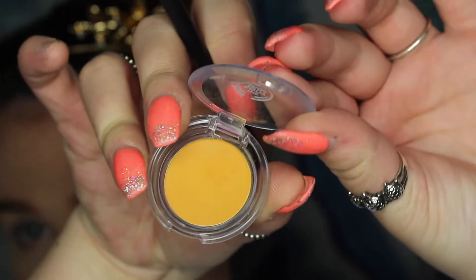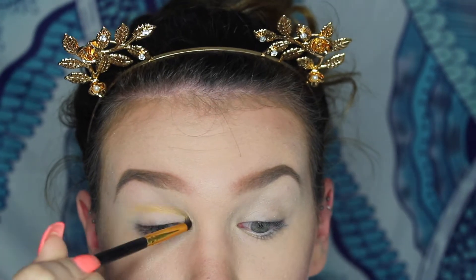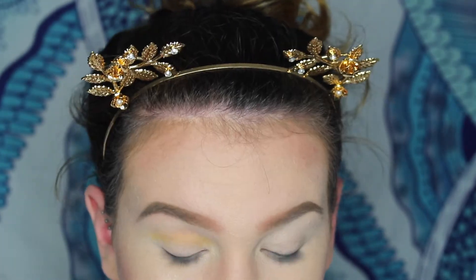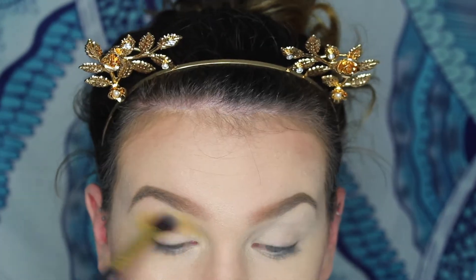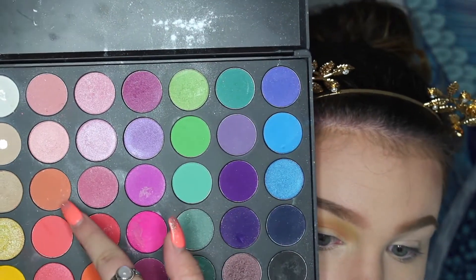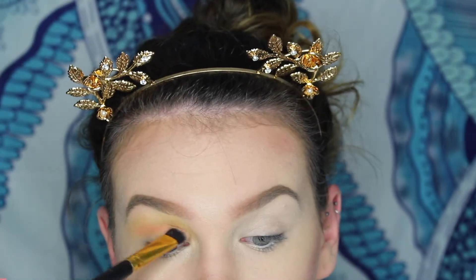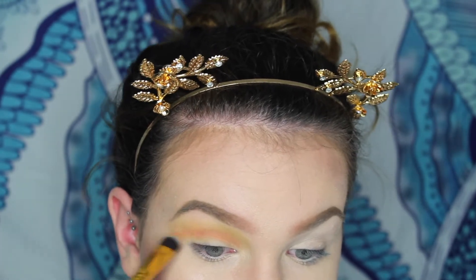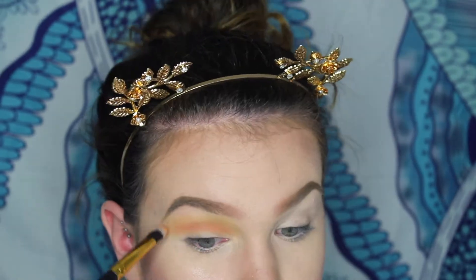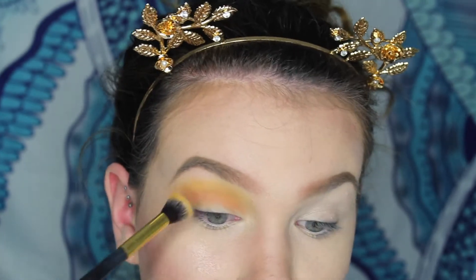Going in with a single shadow from The Body Shop, I use this yellow eyeshadow color to map out where I wanted my cut crease, and I also use it as a transition shade. Taking the 35B palette from Morphe, I took this orange color to start defining my crease and adding more color to the look. I then went back in with the yellow color from earlier to blend the colors together — blending is key, don't forget!